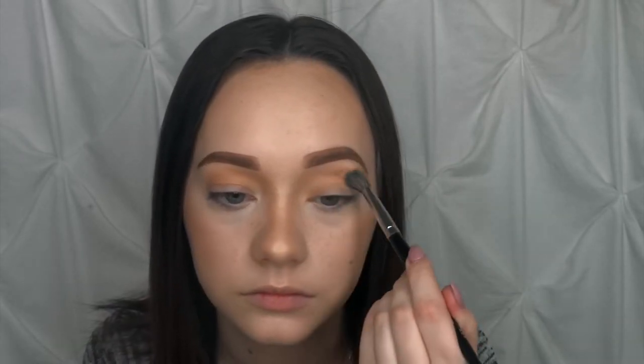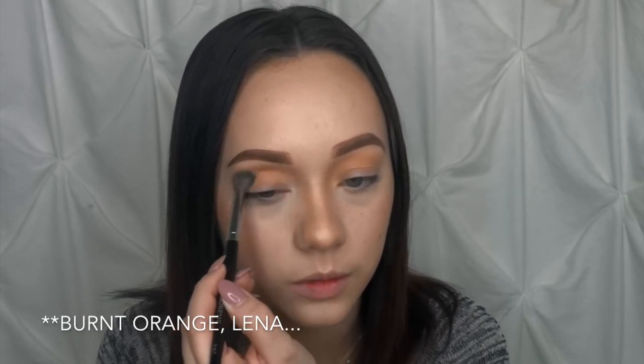I'm taking my Morphe E27 — a bigger, softer, fluffy blending brush — just to blow out my transition shades, then I'll use the Kylie blending brush to focus more on the crease. Going in with Sorbet first for the transition. So far these colors are blending very amazingly. Then I'm going in with the Sandy color to cool down the transition, because the burgundy colors we're gonna use are warm-toned. Having a cool tone in the transition pulls the look together more instead of using all warm tones.